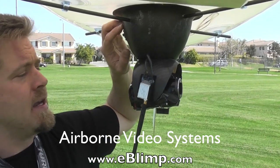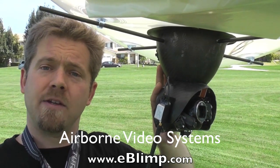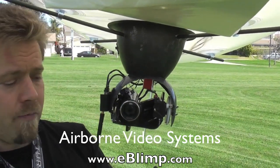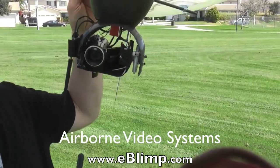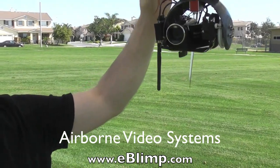One last feature: sometimes you do not want the camera system to be stabilized. You may want to point it forward with the blimp and leave it pointed forward, at which point you can shut the stabilizers off. The camera then simply stays locked in the heading relative to the blimp without moving.